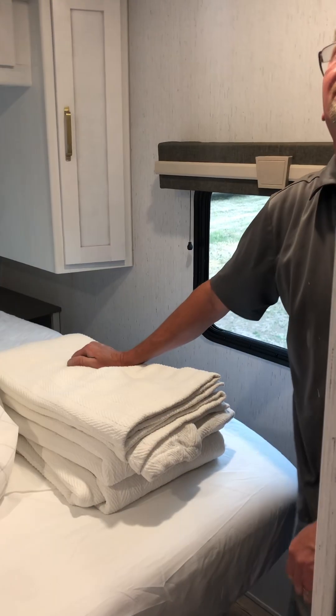I think that covers everything on the inside - have a great trip!